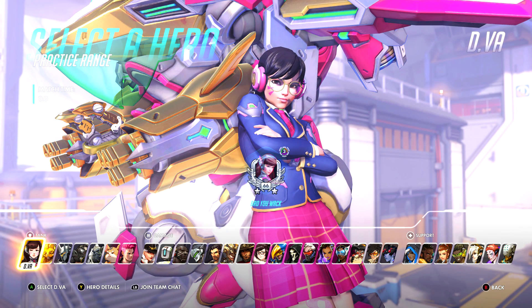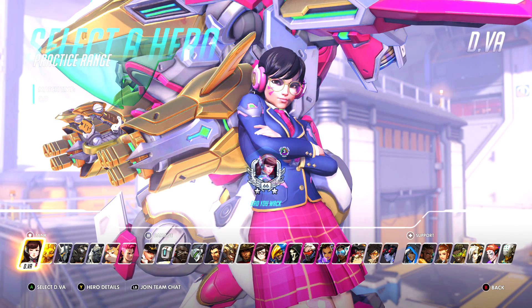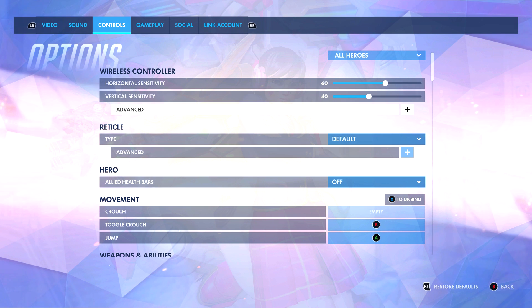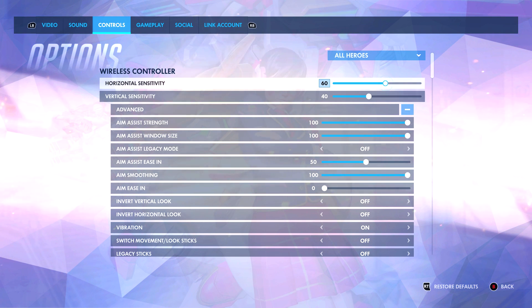Hey guys, it's BroUWack and this is a highly requested video looking at my Overwatch settings. In the past I have done reticle videos and even sensitivity videos, but in this video it's going to be looking at everything — whether it is my sensitivity or a specific reticle for heroes like Sombra or Soldier. So if you have a question about what my settings are for Baptiste, Ash, Hammond, or whatever, you're going to see it. First thing we're going to look at is general settings.